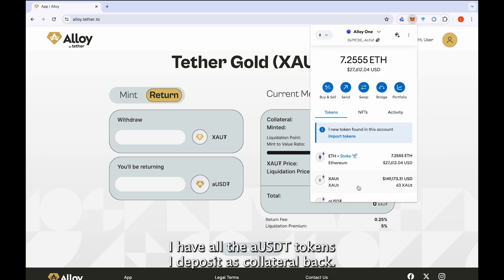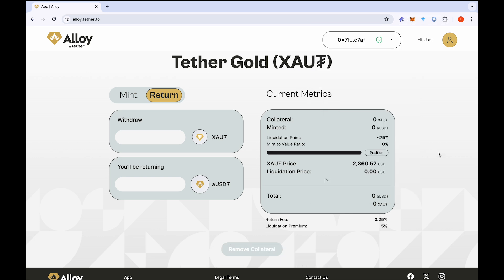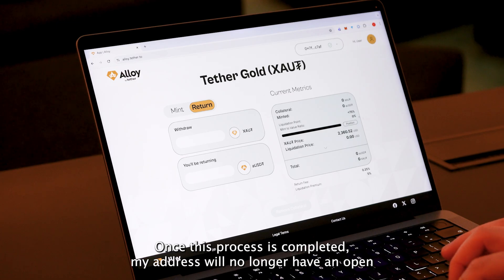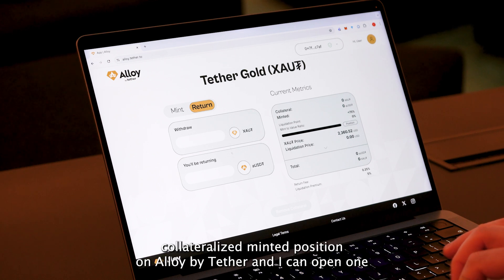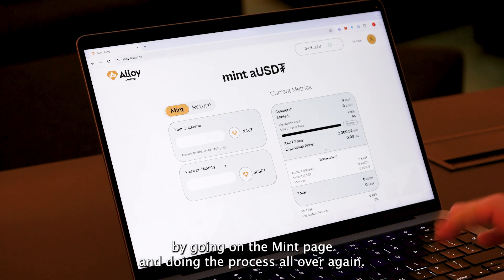In my wallet, I have all of the XAUT tokens I deposited as collateral back, and I no longer have any aUSDT because I returned them all to repay. Once this process is completed, my address will no longer have an open collateralized minted position on Alloy by Tether, and I can open one whenever I want again by going to the mint page and doing the process all over again.